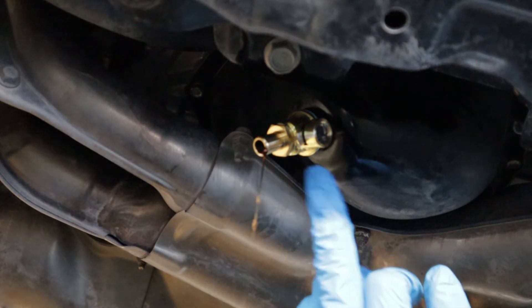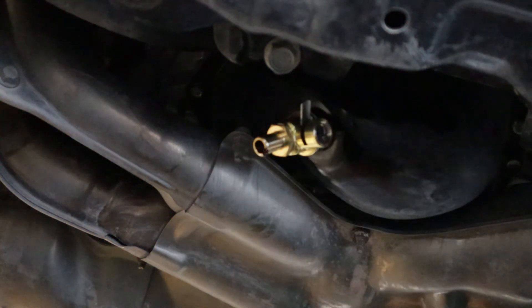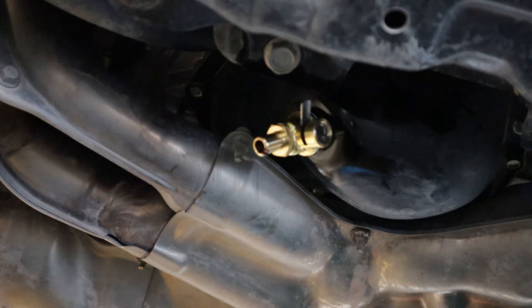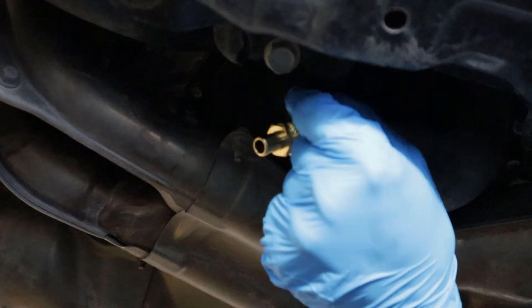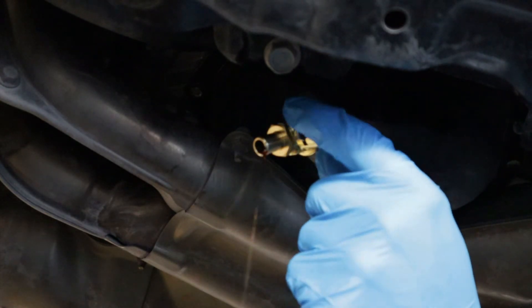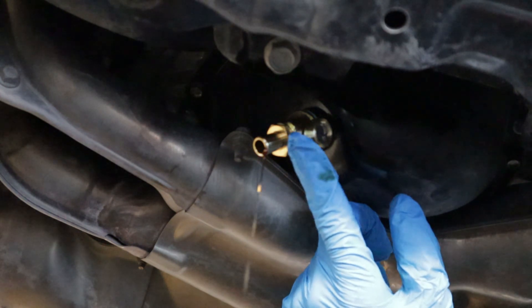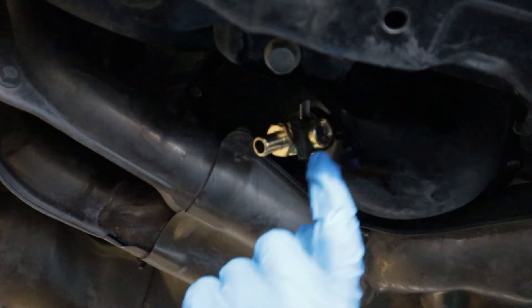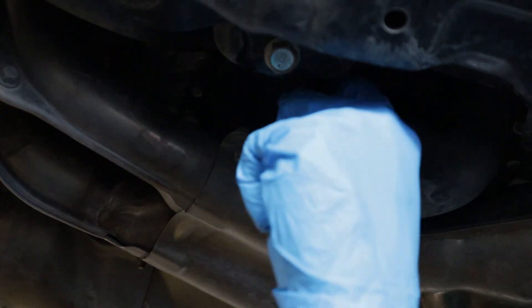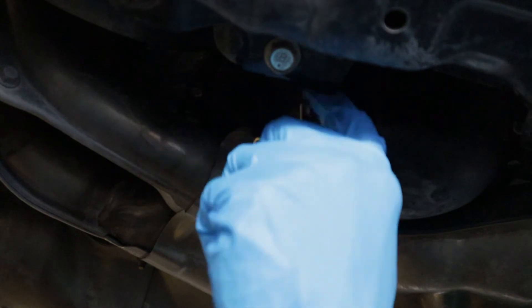And then when you want it to stop, close the valve — the valve is closed. It comes with a little handy dandy lock, so now you can't physically press and pull on the valve to accidentally open it.